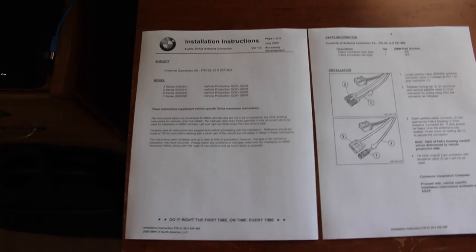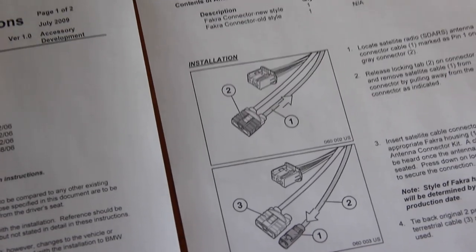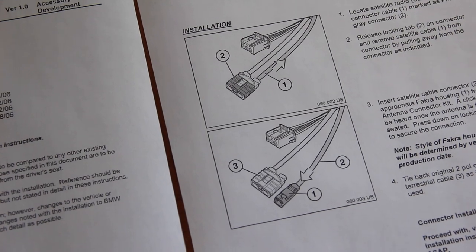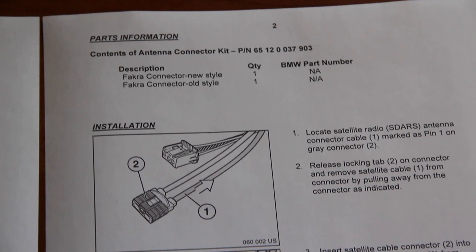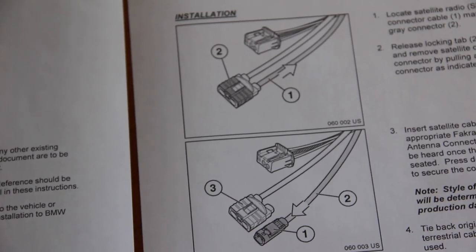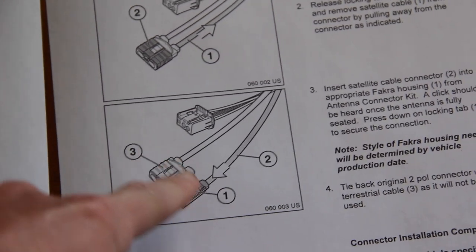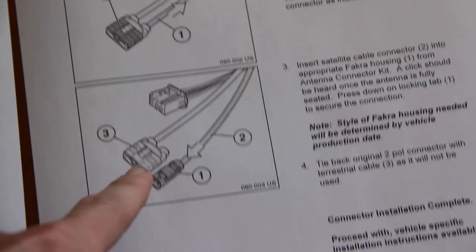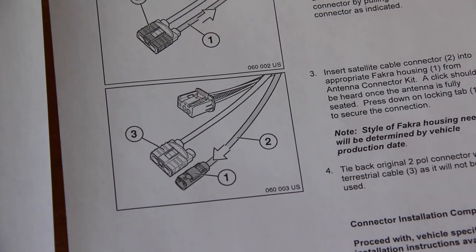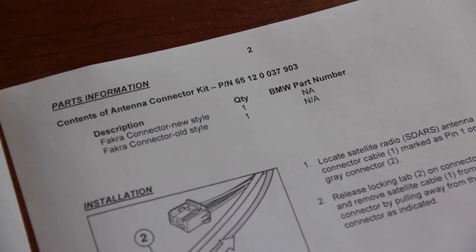I found this document from BMW North America dated July 2009. BMW thought about this — what if somebody has the early two-pin Sirius antenna and needs to replace the module with a newer one? They released instructions and provide a part number for an adapter kit that comes with two FACRA adapters. You take the two-pin connector apart, pull out the Sirius antenna, discard the other, pop the new adapter on the end, and now you've adapted your two-pin to a one-pin. Best part: that part number is still available and only costs $5.